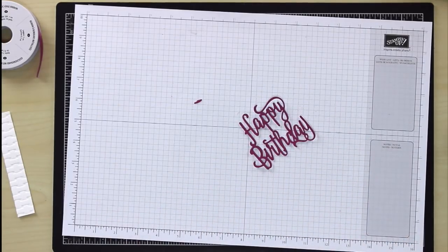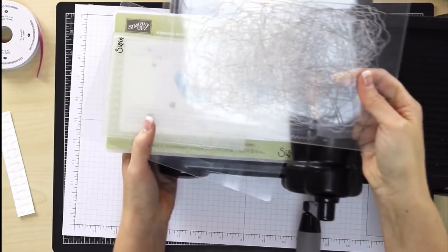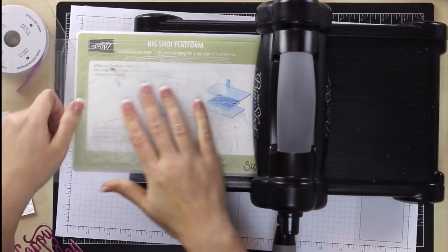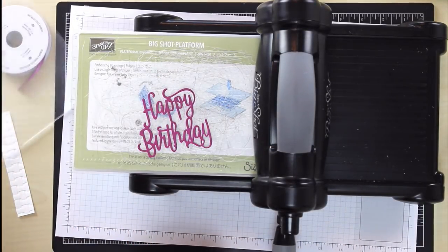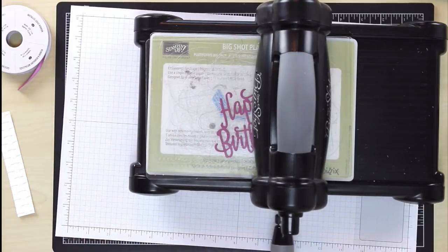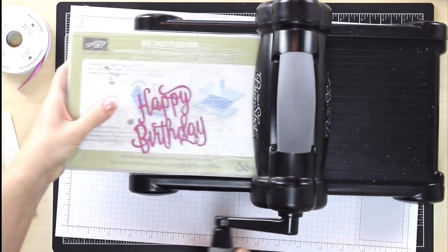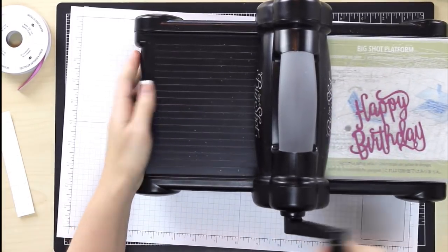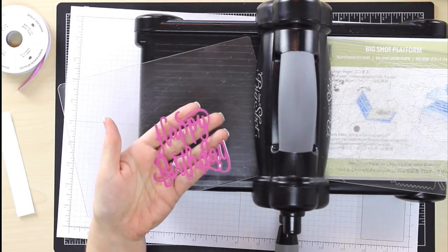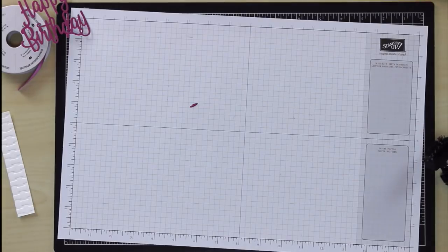So with those little dots, let me bring the Big Shot back in. Get my die out of the way. I'm going to use my cut plate on the bottom, just lay this on top, and then use a plate on top — this is my top plate, I don't cut into this plate. I do need the thin die adapter because there's nothing in there with it — no die, no embossing cutter — we need something. So just by running it through there, it'll take out some of the dots. It's not going to make it completely flat again, but here on this one it did remarkably well — I can't even see a single dot. Just a quick little tip if those dots irritate you the way they irritate me.